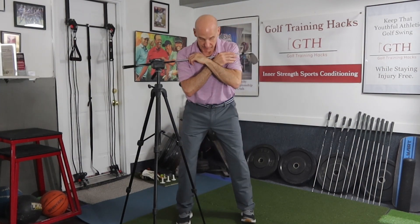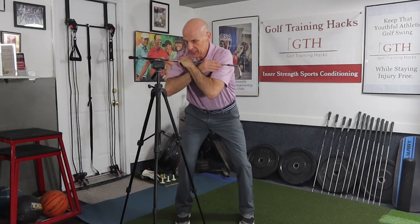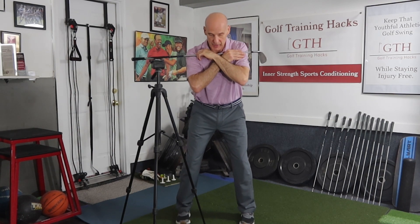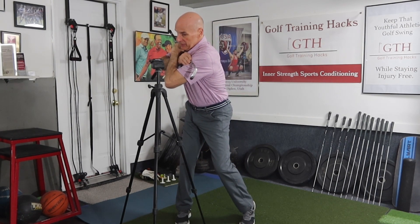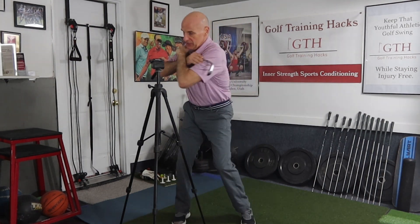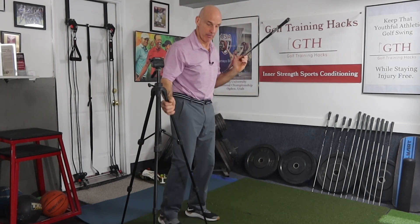If I stay on two feet and don't shift all the way forward — set my address position, tilt away from the target, rotate back and shift a little bit forward — to get under that swing plane I still have to do a lot of bending and manipulation, and I'm going to hit this obstacle and not hit it in the right spot. But if I go into my backswing and then shift my weight forward and begin to rotate open, then it's so much easier to get under the swing plane and miss that white piece of paper.